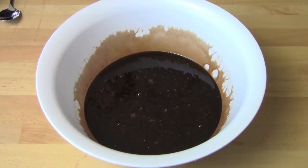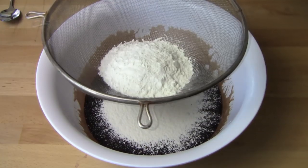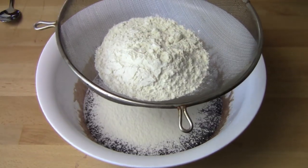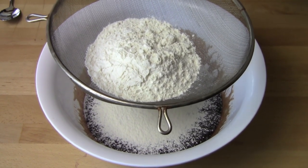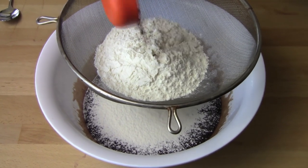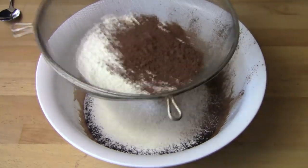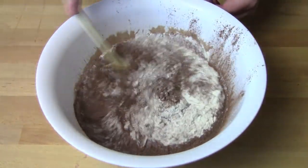Next we're going to sift in our dry ingredients. There's one cup of plain flour and one cup of self-raising flour. Now as I've said in many videos, if you don't have self-raising flour you can simply use plain flour and add in one teaspoon of baking powder. I'm also adding in a quarter of a cup of cocoa powder just for a little extra chocolateness, and just stir everything together.